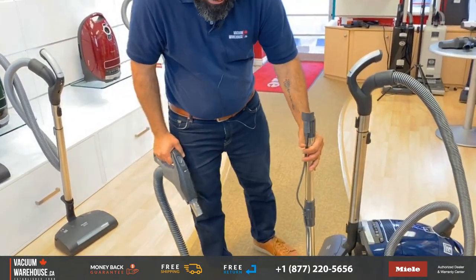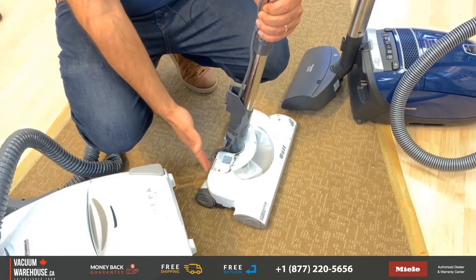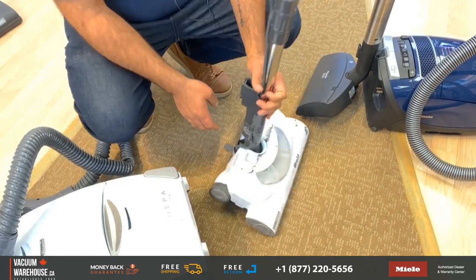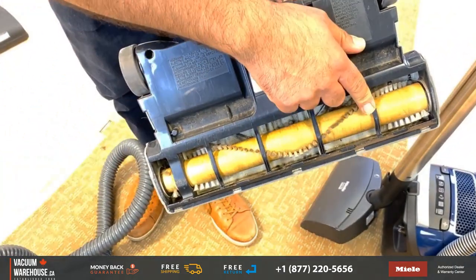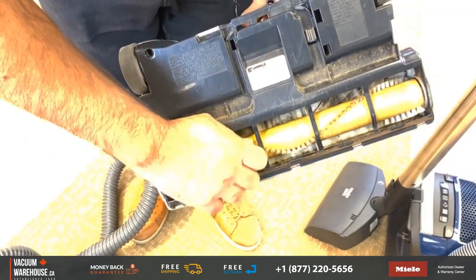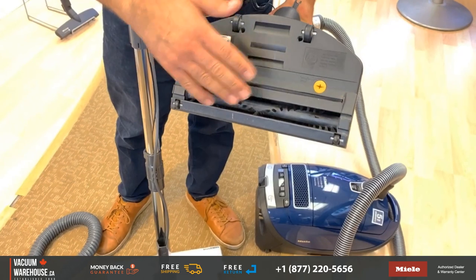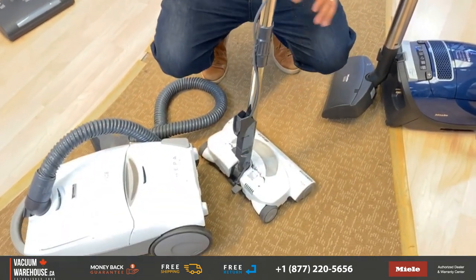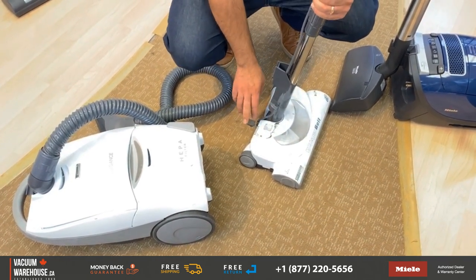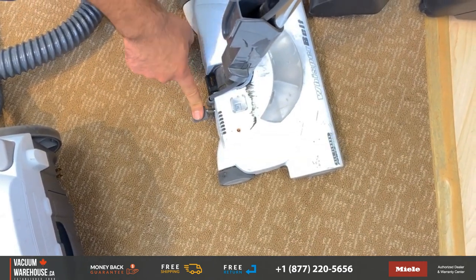With this specific Kenmore model, power heads only came in one size and one model — they're heavy and large. Another problem is maintaining them: you have a lot of hair wrapped around bars in the middle, making the brush roll not easily accessible. With Mila power heads, there are never any bars in the middle, so you have much easier access to maintain the brush roll. One thing I really liked about this Kenmore power head is it came with four height-adjustable settings — extra low, low, medium, and high.